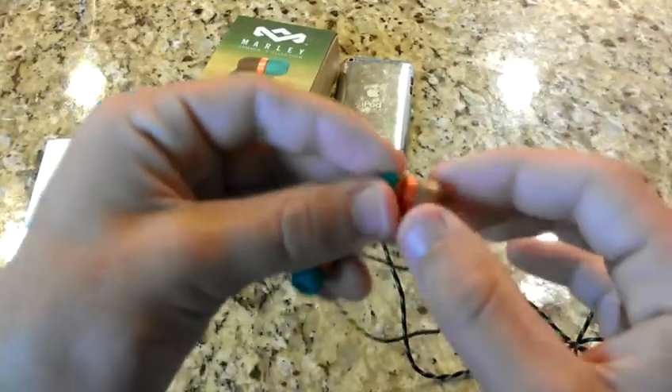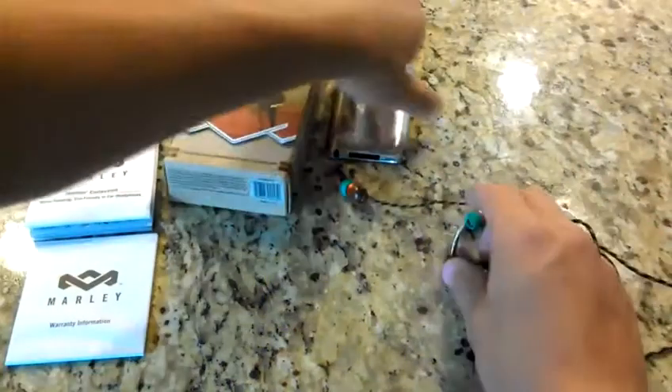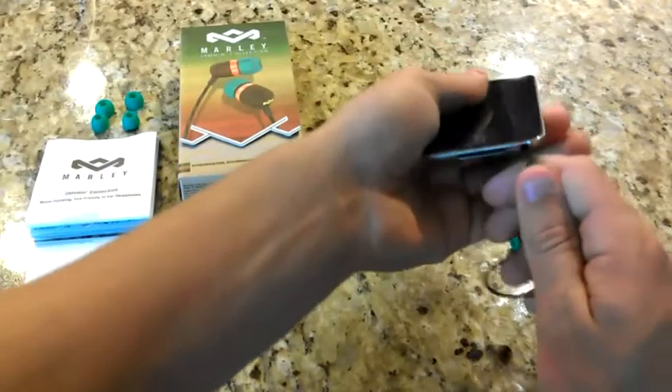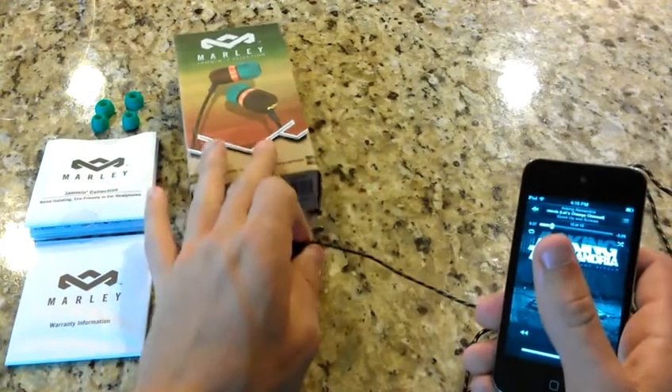Like I said before, this is wood and recycled aluminum, which makes for small earbuds. These are loud — I was surprised. These are more loud than the Beats Tours. I think these are better than the Beats Tours, and like I said before, they're only $30.